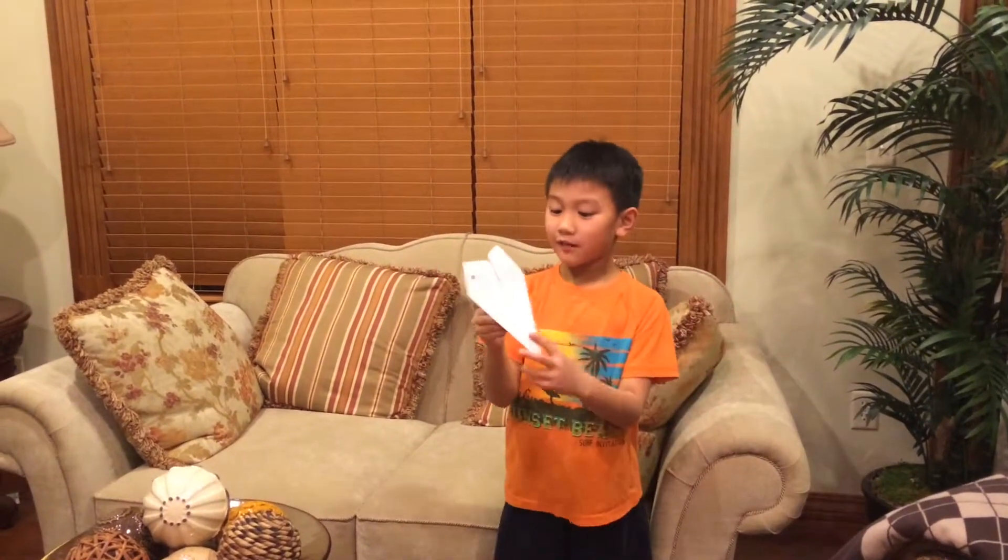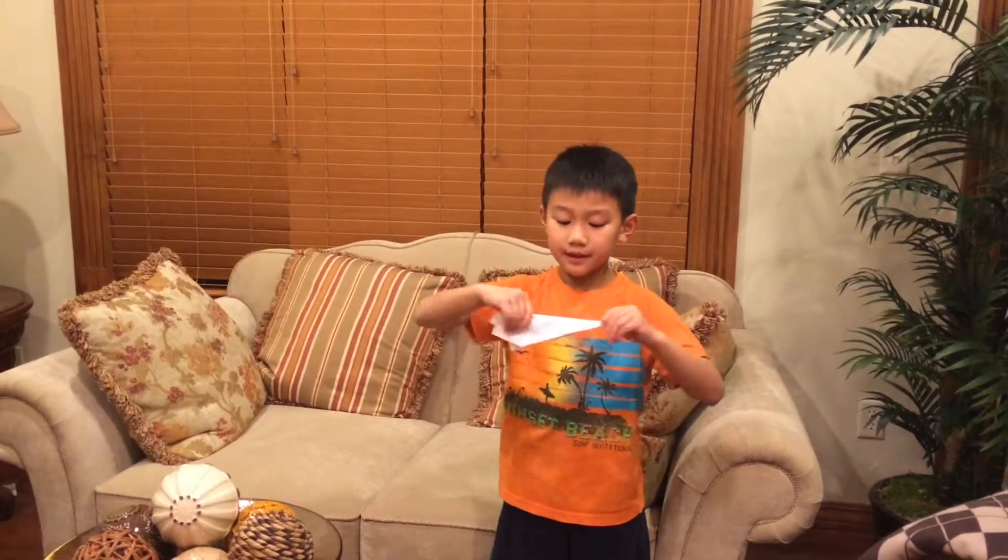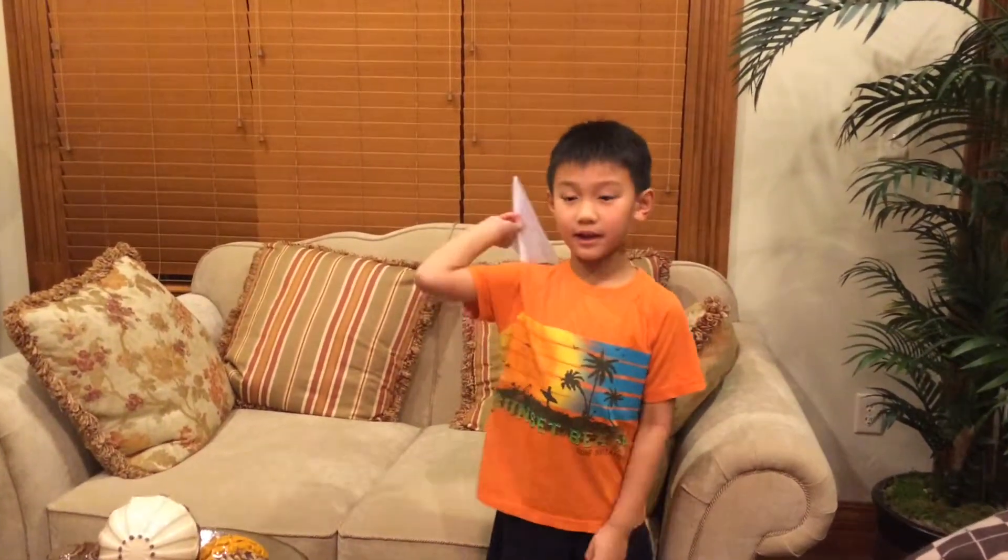Test number three: the barrel. For this test you have to fold the wings — fold both of them, make sure they line up. That's the barrel.